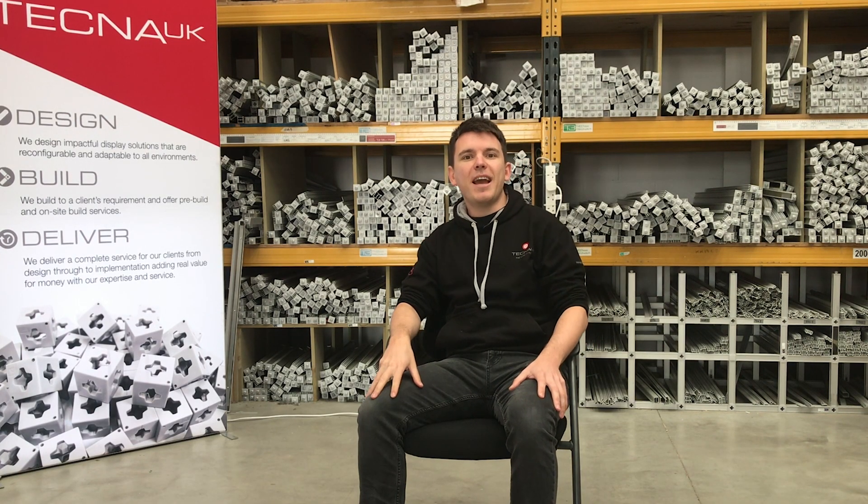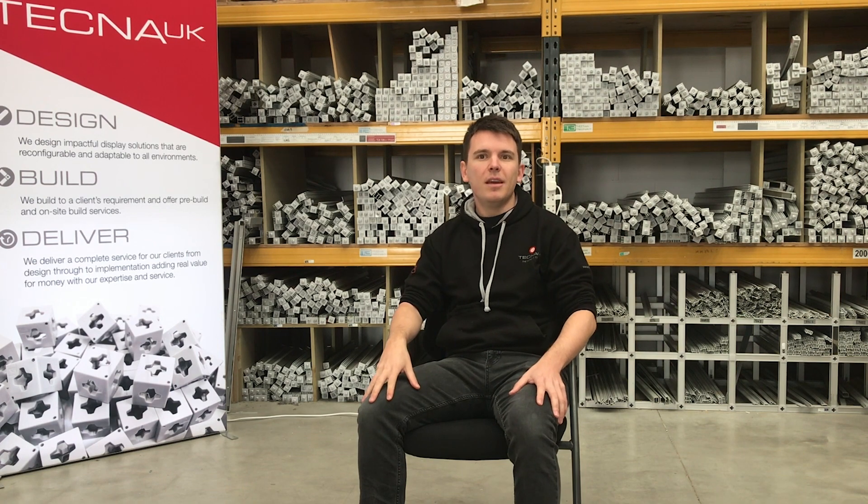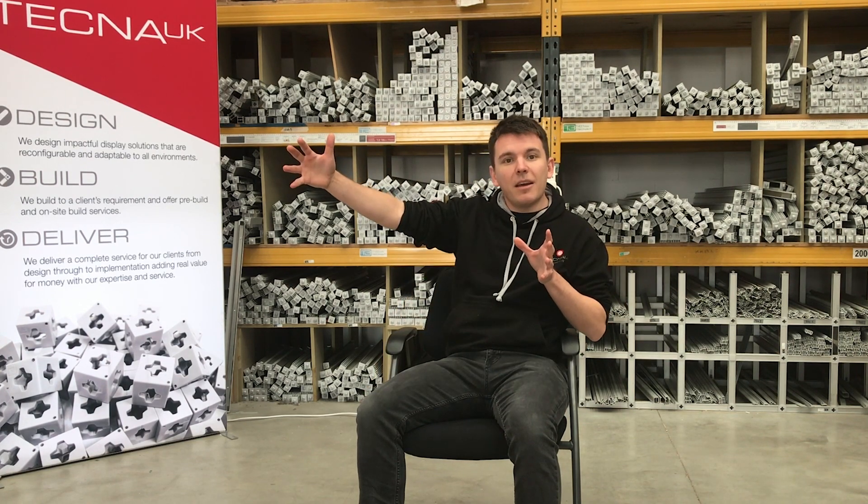One of the joys of owning a modular display system is that you can take it down and rebuild it in a different shape. You can add bits and make your system bigger, or you can take parts out and have a smaller display for a smaller area.